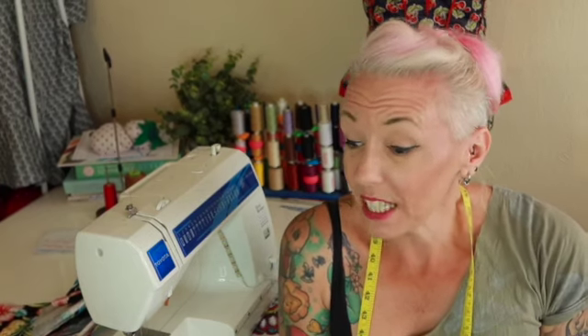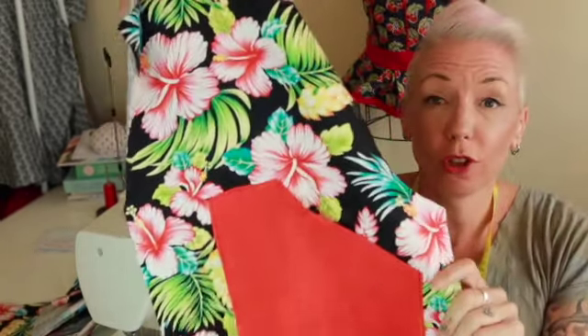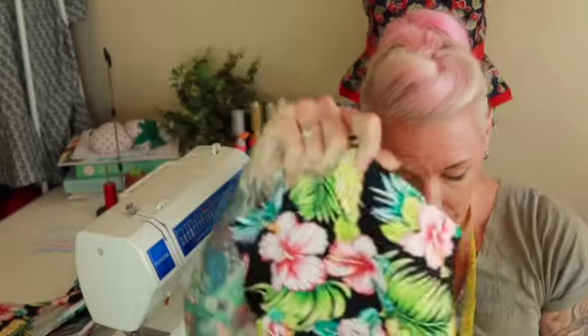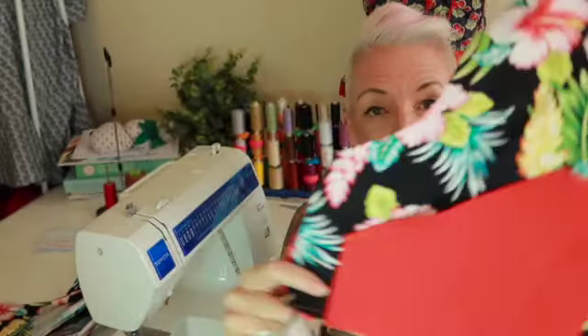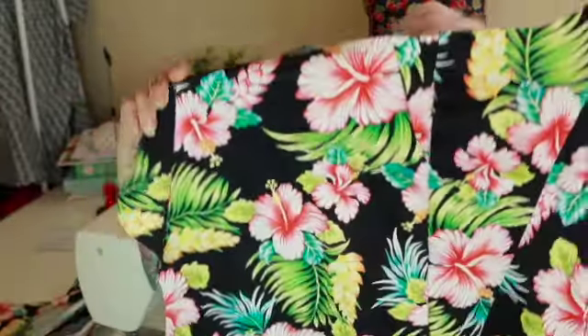Okay guys, so I've hit a snag — I thought I had some open-ended zips left and I haven't. So far I've got my fronts with the pockets and the zip tab put on, one for each side, and I've got my back piece together, like so.